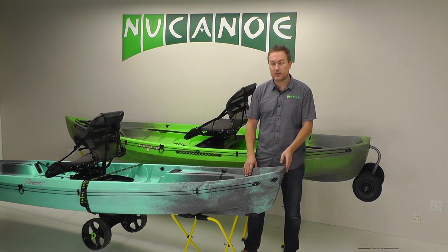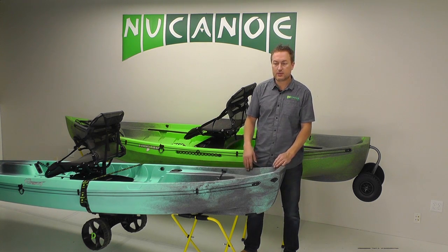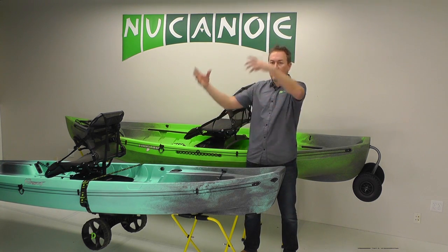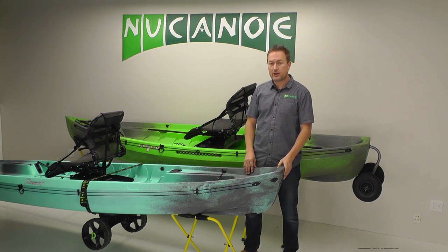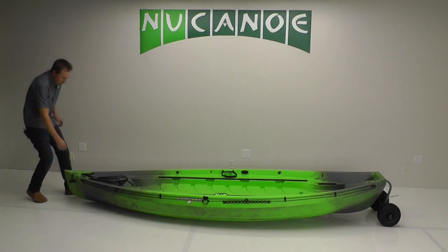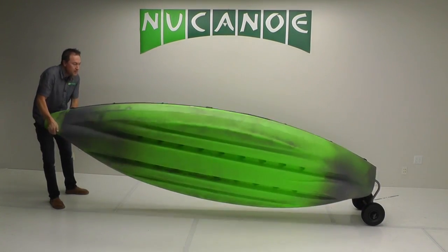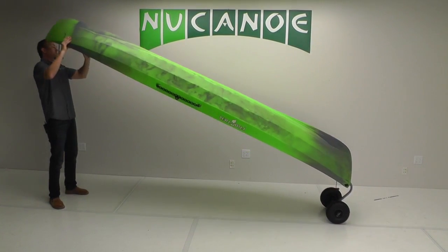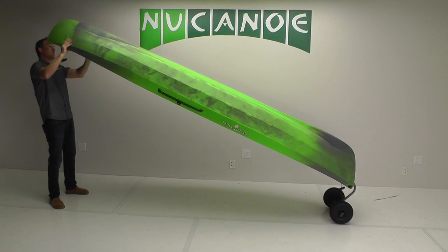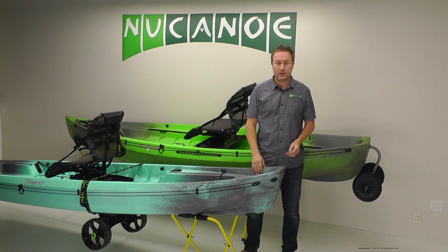For car topping, with the length and width of the Pursuit it's pretty cumbersome to just lift it overhead and set it on a car rack. This is where good technique and tools come in. With the transport cart you can lift up the boat, rotate it upside down, lift it overhead, and set it on the back end of the rack. Then walk around to the stern, lift up, and slide forward. That's a great solo loading technique.